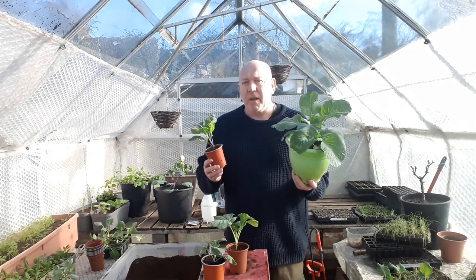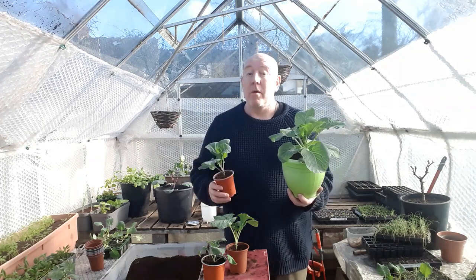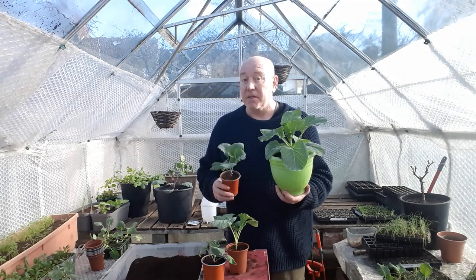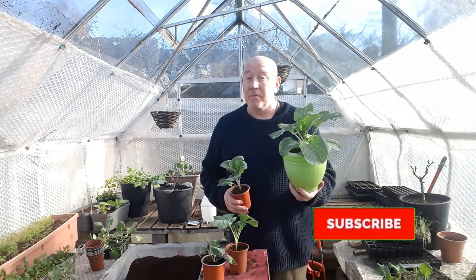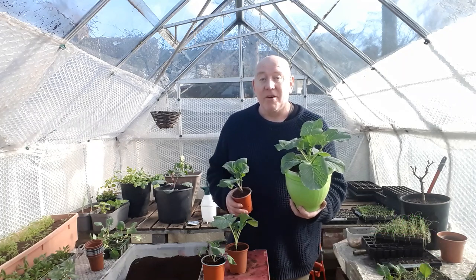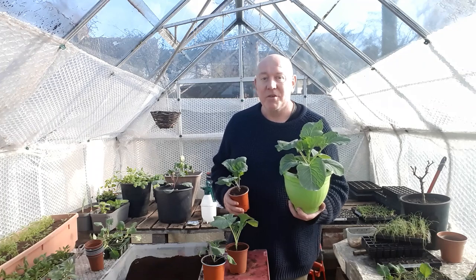If you want to see what other plants we'll be doing and what we're going to be putting in that container garden in a few weeks' time, then please hit that subscribe button and press that notifications bell. We'll see you on the next update — take care, thank you for watching.